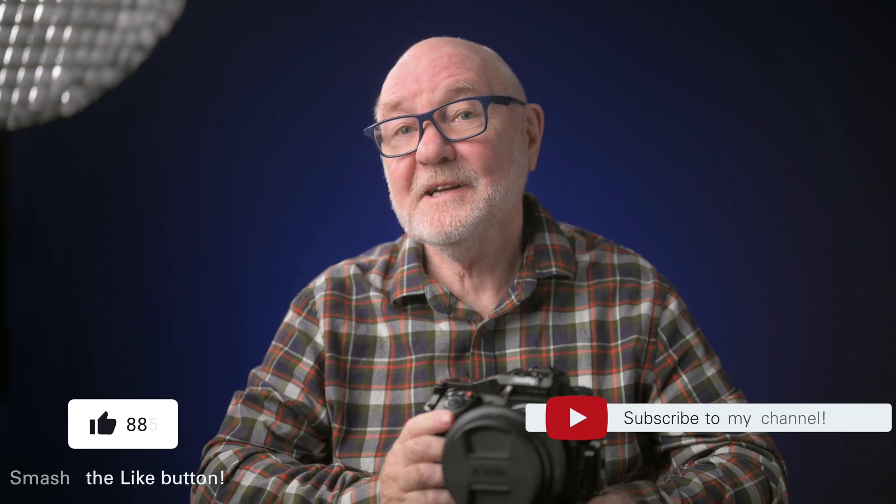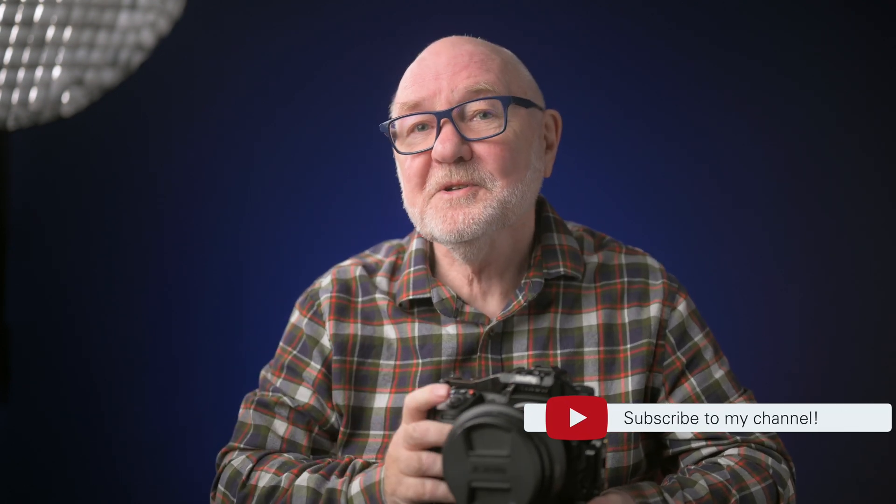Well, I hope this video has proved useful. If you think so, give it the old thumbs up, and if you haven't already, please subscribe to my channel and hit that notification bell to be alerted to new content. In the meantime, take care of yourself — cheers — and I'll see you later.